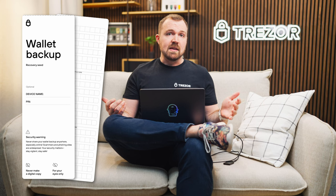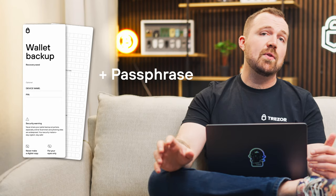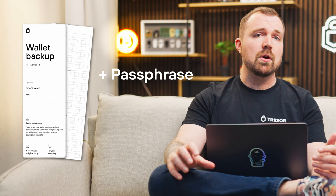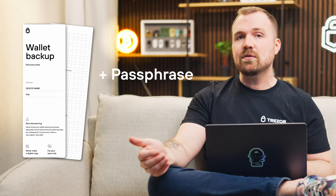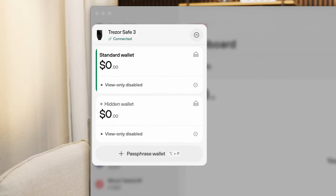How does a passphrase work? When you set up your Trezor hardware wallet, it generates a wallet backup consisting of a list of words. That wallet backup, or list of words, gives access to your standard wallet. By adding a passphrase, you're essentially adding an extra word to that wallet backup, which leads to a completely separate and unique passphrase wallet. Each passphrase you use leads to a different wallet, so you can have multiple wallets for multiple purposes.